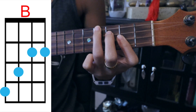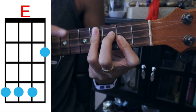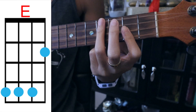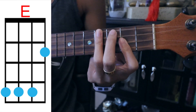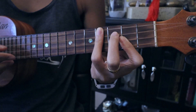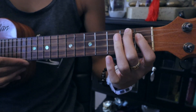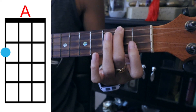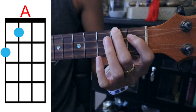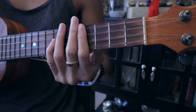E — we're just gonna cover the top three strings on the fourth fret, keeping our pointer finger on the bottom string on the second fret. So we transition like that. Last chord is A — top string second fret, third string first fret. And this is how the song is gonna sound.